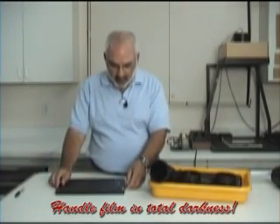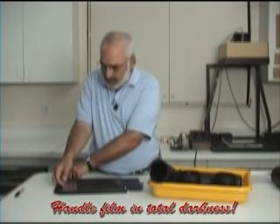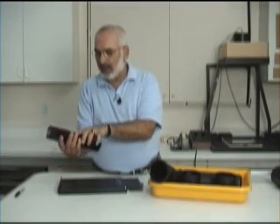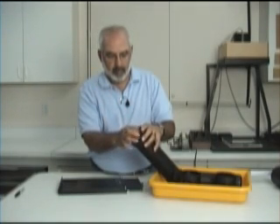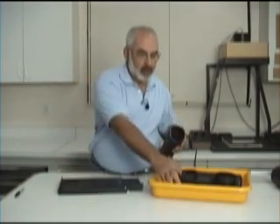We'll take the sheet out — and again, this is done in the dark. What you're going to do is curl the film in with the emulsion side in. It goes right in the tube, and it goes in like this, no problem.